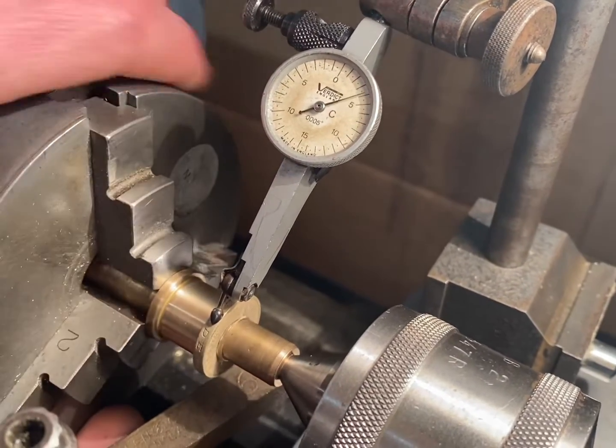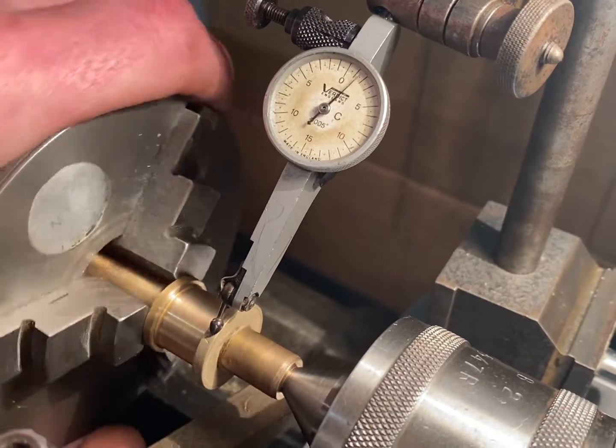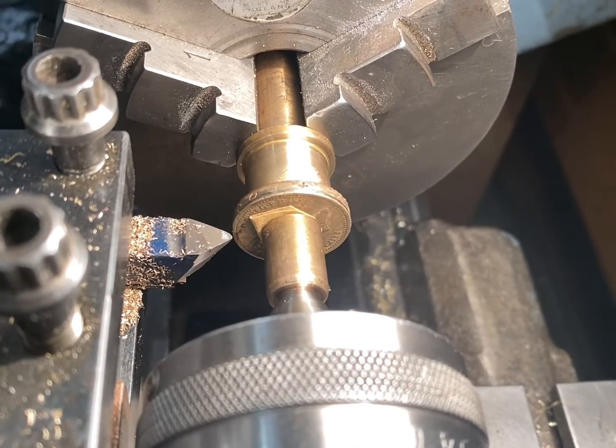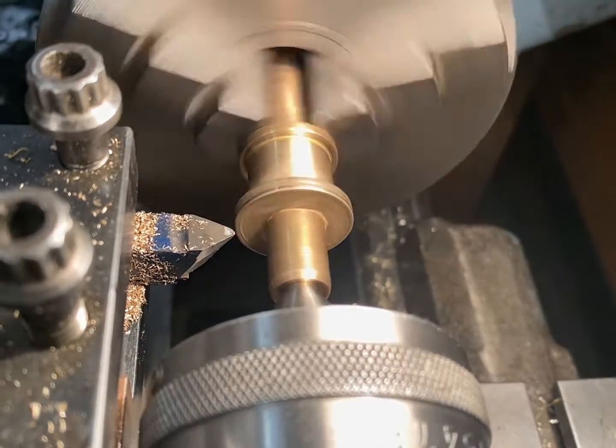Here I'm using a DTI clock to centralise the coin. The coin's all centralised — I'm now going to turn the outside diameter down. Here we go.